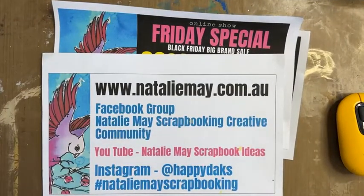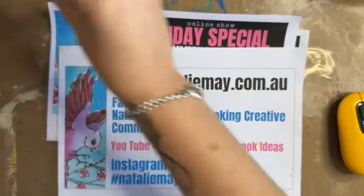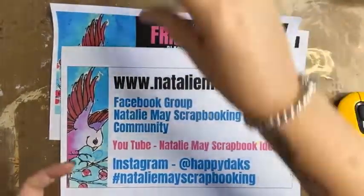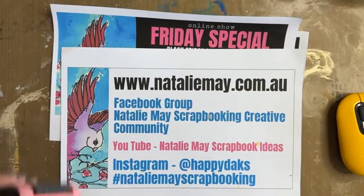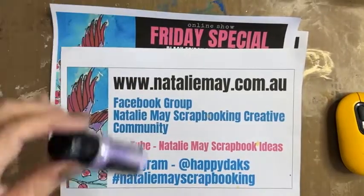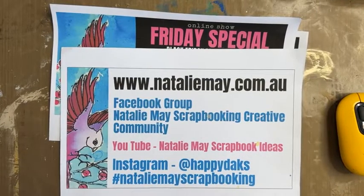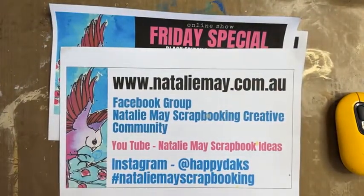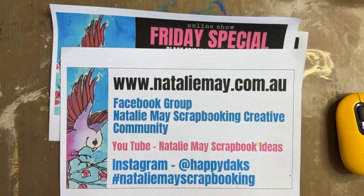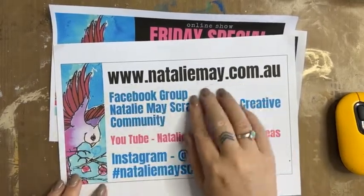Hello! Welcome to day two of the Great International Online Craft Show and our mega big brand Black Friday sale, which is conveniently going over the weekend. Welcome to those of you who are new — my name is Natalie May. Today I'm going to give you some tips and tricks and hopefully make something pretty, and we've got some really cool specials today on nataliemay.com.au.